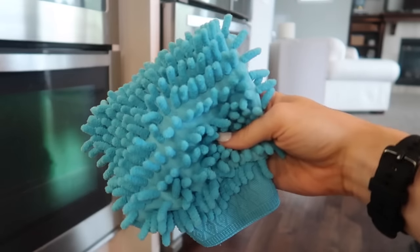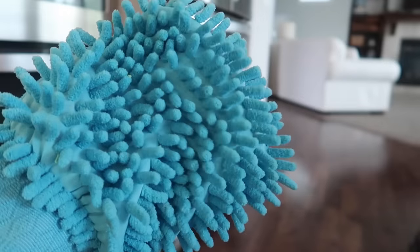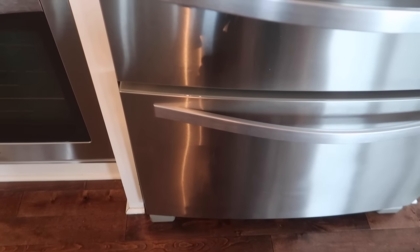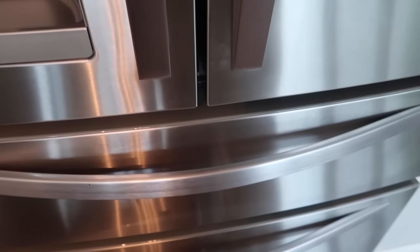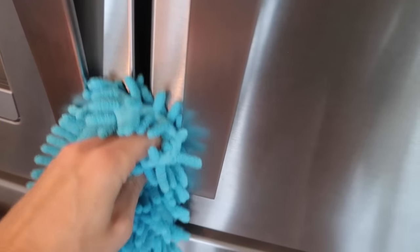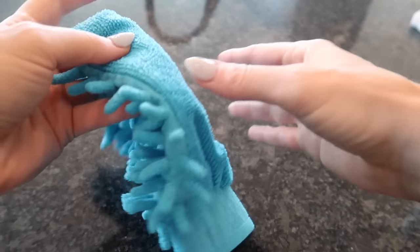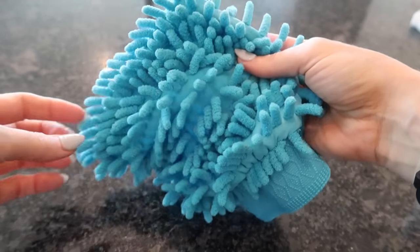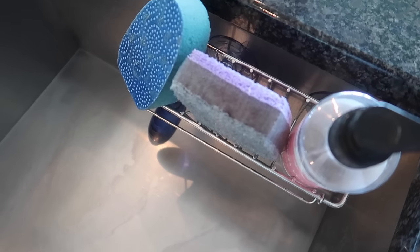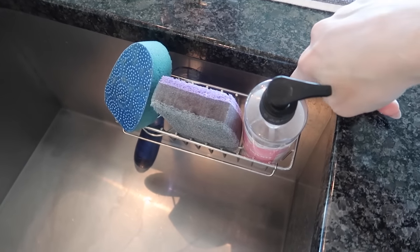We're going to grab our Dollar Tree car washing mitt from the automotive section — you can use this for dusting too. It's great for cleaning the outside of your refrigerator. Look at this, it's looking all nice and shiny with our Sprayway cleaner. It cleans the same as the Zep cleaner, it just smells better. It has two sides: a scrubby side and a buffing side.